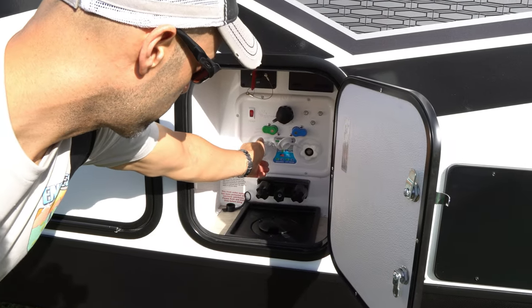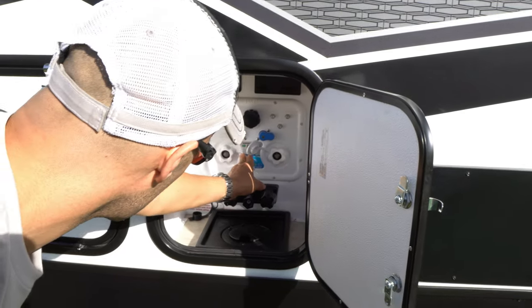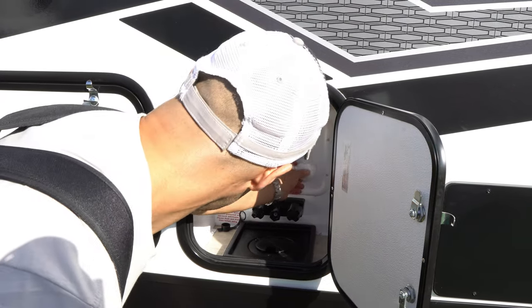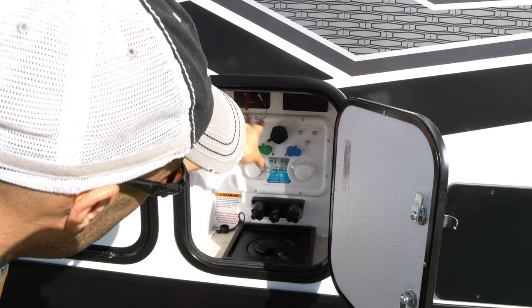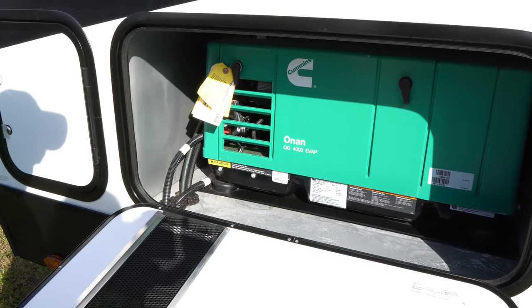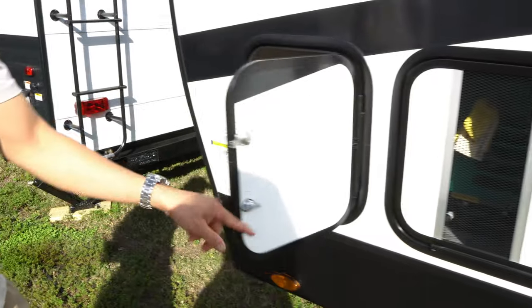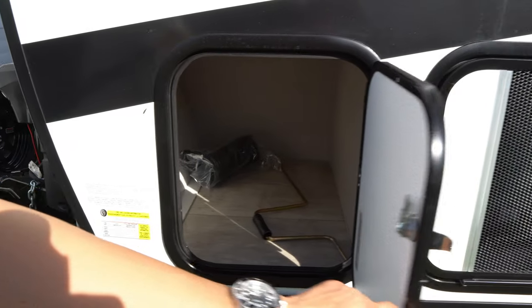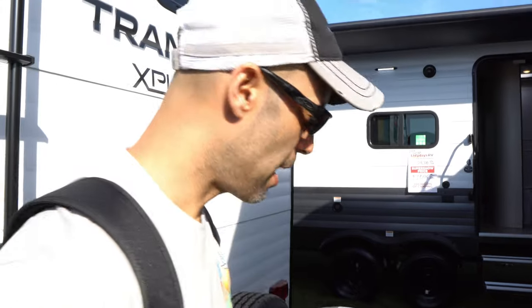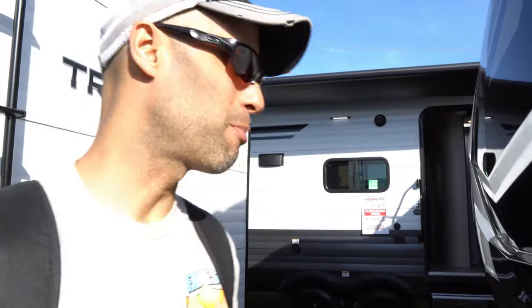Here's your wet bay - that's going to be your black water hookup, your tank flush, and your city water connection. This also has a battery disconnect as well as 110 outlets. There's your Onan generator - pretty awesome to have on board. There's some more storage here as well. Up front, you have a power tongue jack lift as well as dual 20 or 30-pound propane tanks.